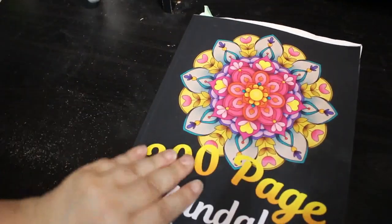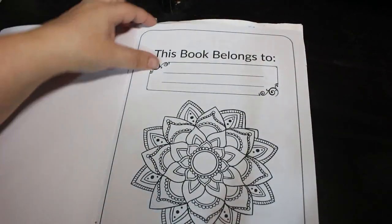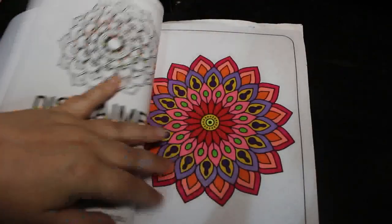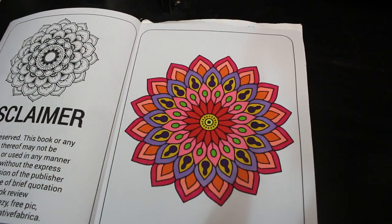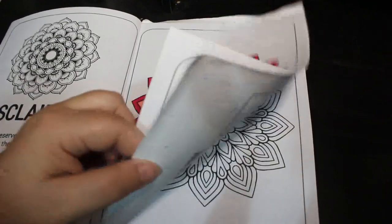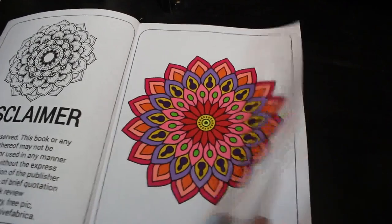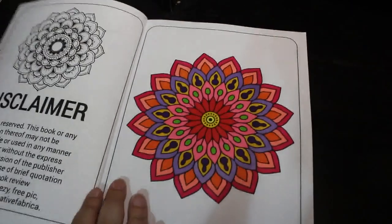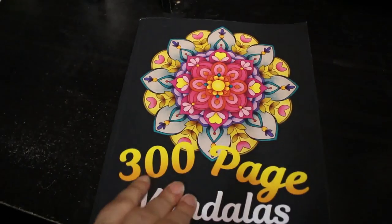The next one is another 300-page mandala book I got last month — it was in my haul. I've only done one so far, the first one, done using my alcohol markers, probably the Boldmere. I just love markers in these — I do use pencils sometimes but not very often. I've been doing some more in these pattern books this month and I find it very relaxing.